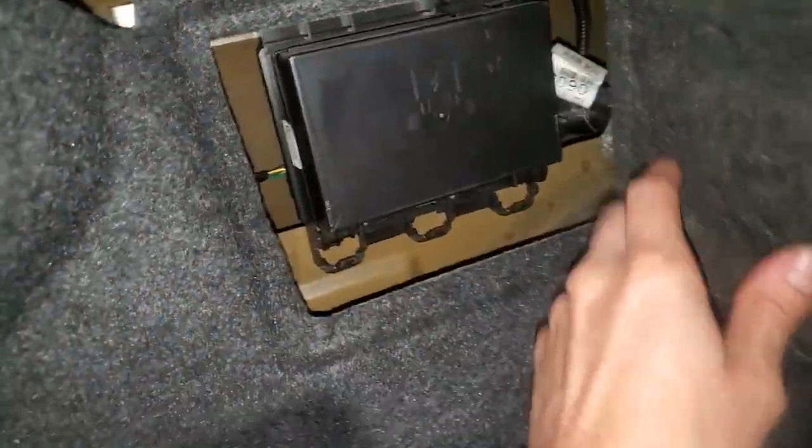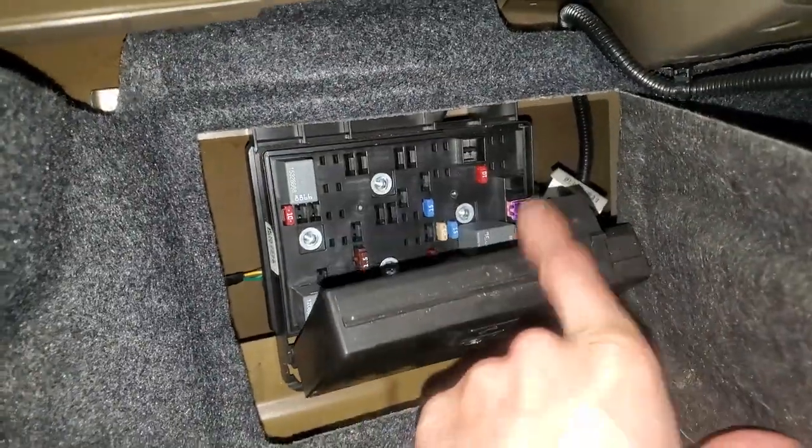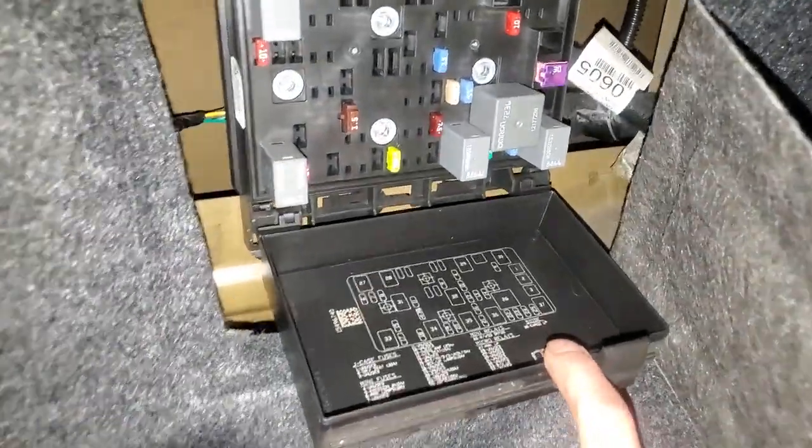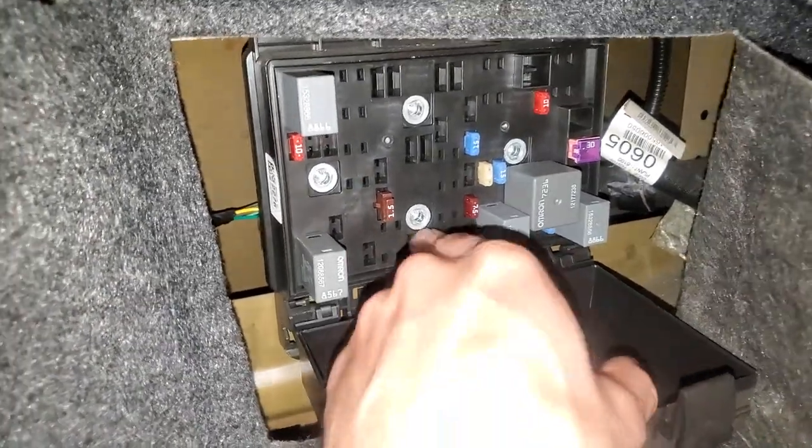Pop that open — at the top you can push down on that tab and this should hinge open. So kind of sparse looking in here, not too many options on this one.